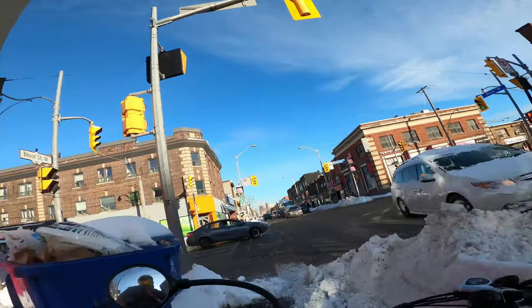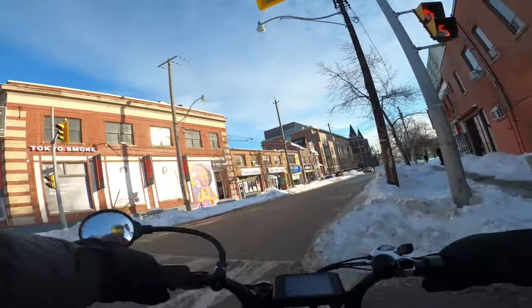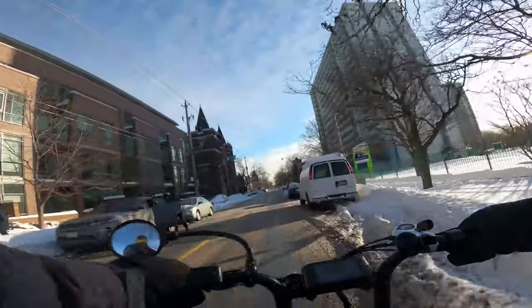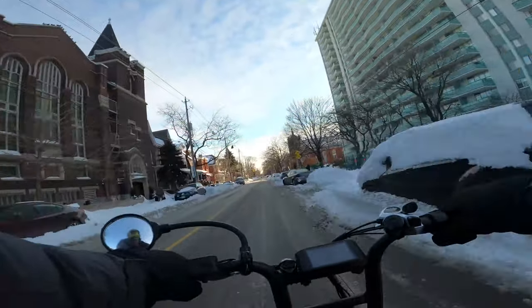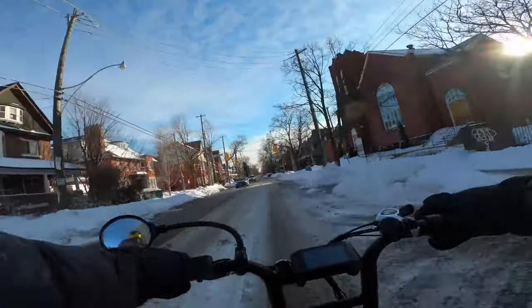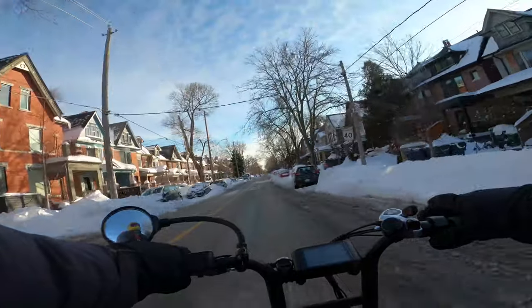I go back to the intersection and we're back at Dovercourt. So I decide not to try my luck on new roads and to just go back on Dovercourt. Now we're going south — and generally in the city when you're going south, you're going towards the lake and you're going downhill. So this ride was a little bit faster, a little bit more fun, but also very dangerous. This is the part where I kind of slid out on the way up, so I was careful around here with my legs out, suspecting I might slide around. But everything was pretty good and the rest of this cruise went pretty well.